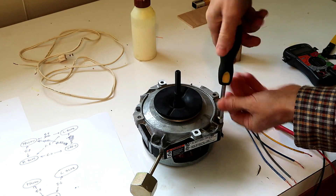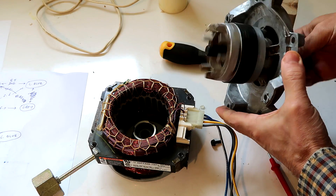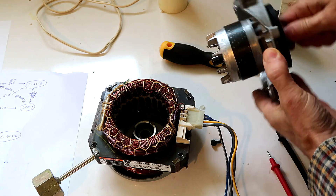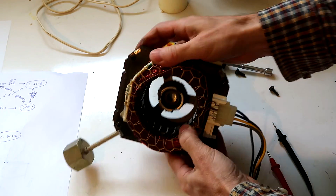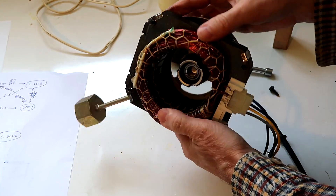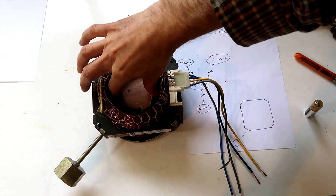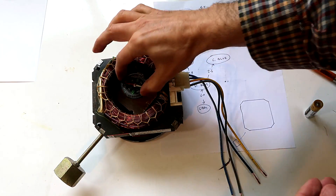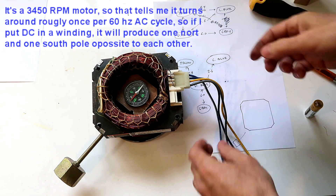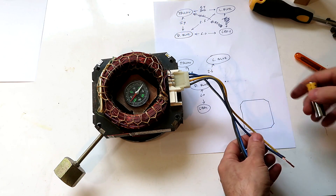Fortunately this motor isn't welded together, so I'm going to take it apart to look inside. There's definitely no centrifugal switch, and this is a squirrel cage rotor — definitely an induction motor. All the windings are very much tied together, making it difficult to probe individual things. So let's put a compass in here. Since this is only a two-pole motor, if I put the compass in the middle and apply a battery to the windings, there'll be a north-south orientation.